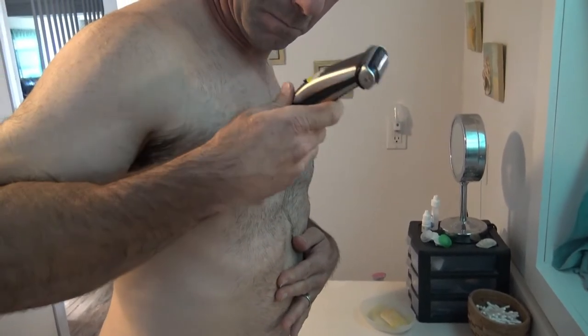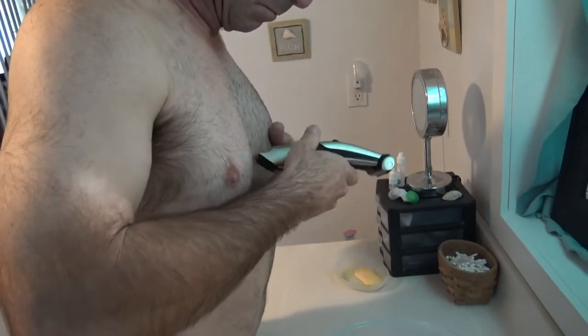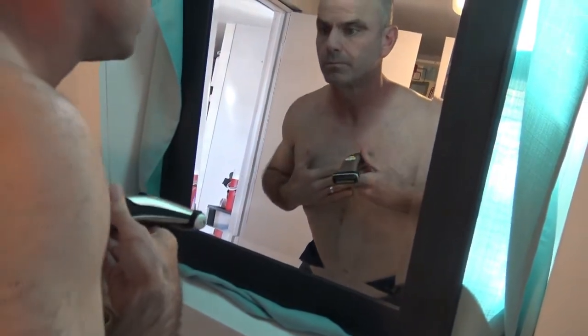There's an attachment on the other end — the one facing toward the mirror — which is the foil shaver. You can flip it around and use that one after you're done with the dog clippers end, and it shaves really close to your skin, but I'll get to that in a little bit.